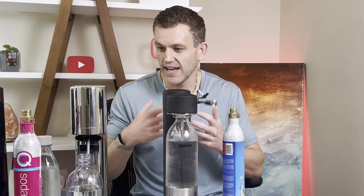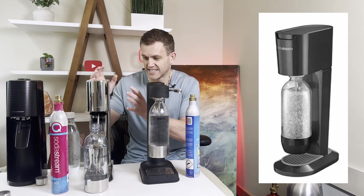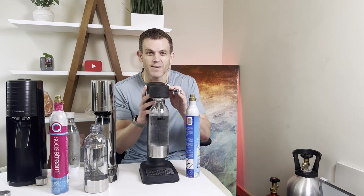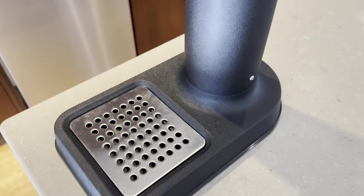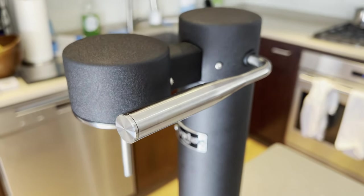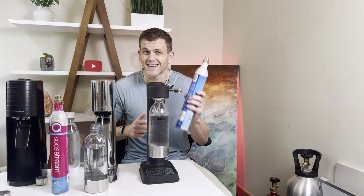It feels like someone at Pepsi saw the ARC sales taking off, decided they needed a competitor, looked at their past products and said, 'Hey, we have this SodaStream Genesis that looks kind of nice — let's make it chrome.' Seriously, go look at the SodaStream Genesis; it kind of just looks like this. So look, if you prioritize design and durability, the ARC Carbonator 3 is going to feel like a luxury upgrade every time you use it. It's got a solid build, sleek aesthetics, and you're not locked into the SodaStream proprietary money-stocking system — so that's a huge bonus.